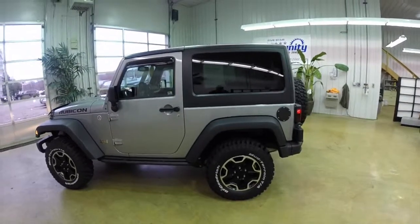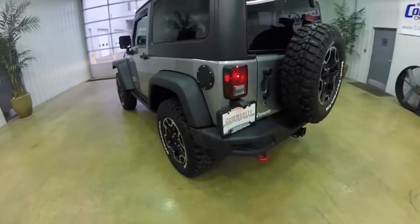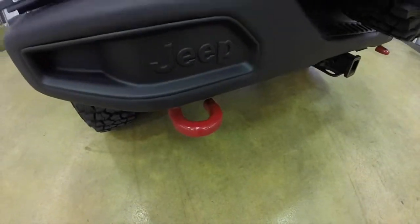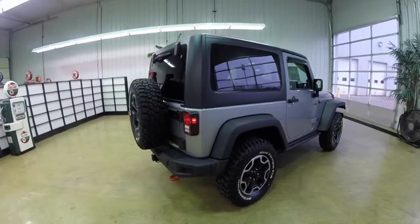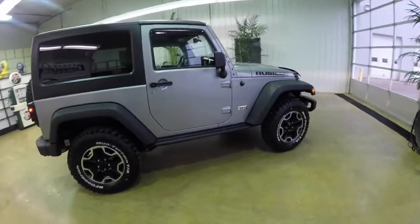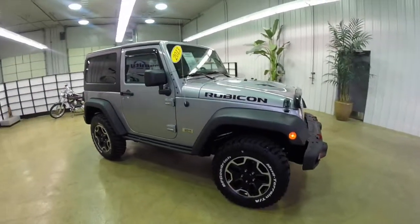It does have the 17 inch black aluminum wheels with the BF Goodrich mud terrain TA tires on it. It does have the Freedom 3 piece hard top, the front and rear steel bumpers, the iconic Rubicon red tow hooks. It also has the rock rails, sway bar disconnect, and the front and rear lockers.